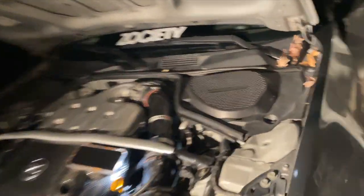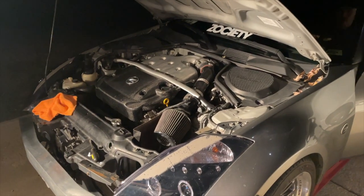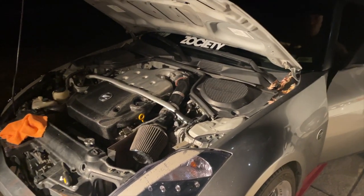Imagine that airbag goes off. Imagine your phone just got sucked up. One of them is actually there now. Really? Jesus Christ.